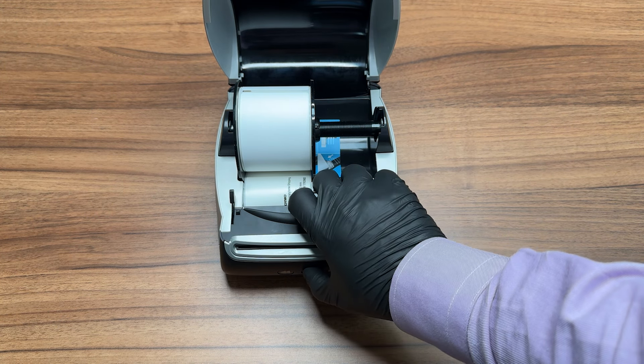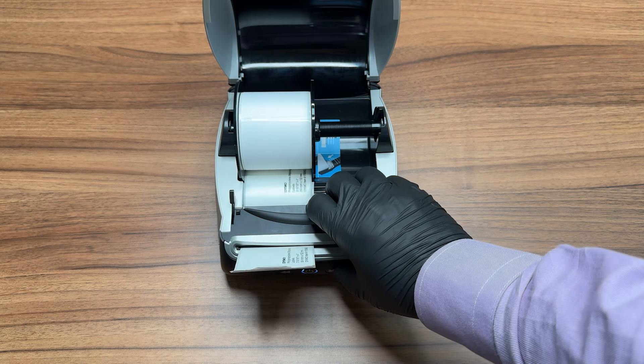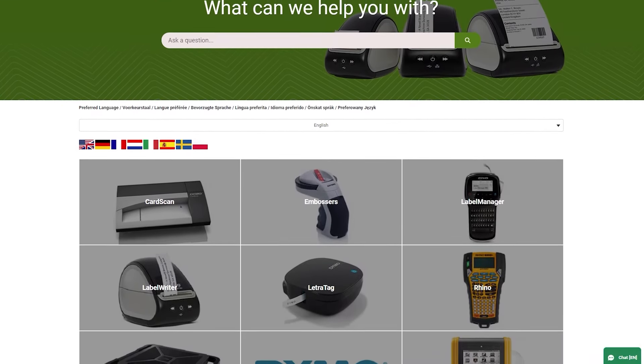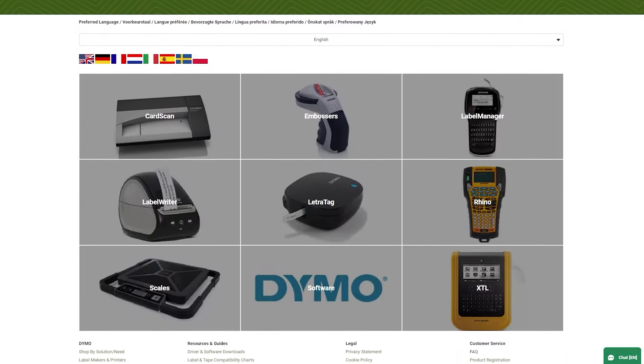You can now power on your device and press the feed button to advance a label. Please remember to clean your device regularly for optimal performance. We wish you happy printing. Thank you for following our guide. You can find more useful guides at our Dymo Help Center at help.dymo.com.